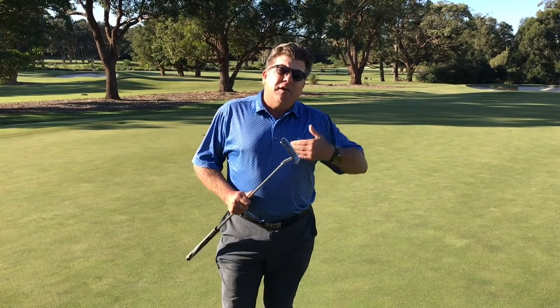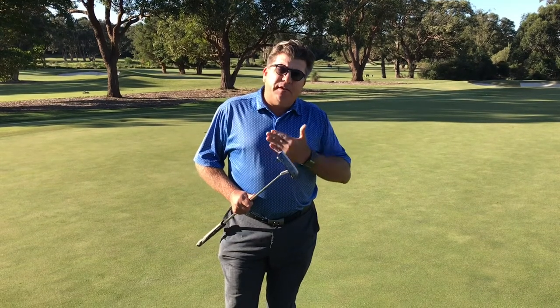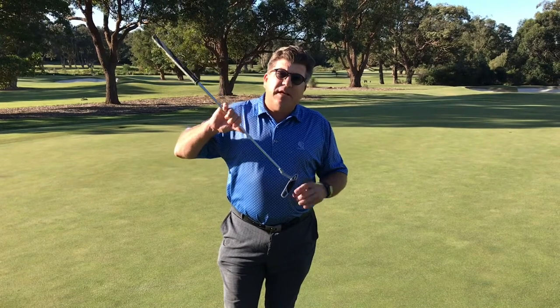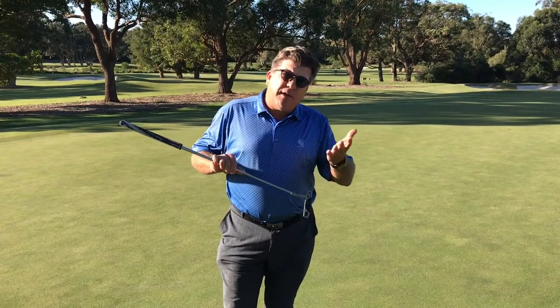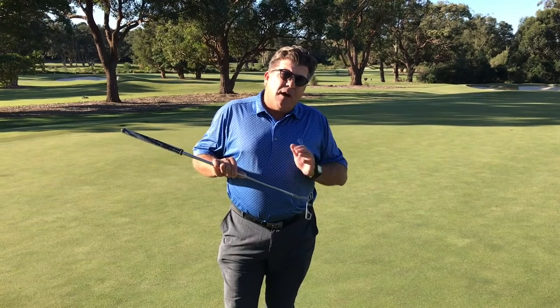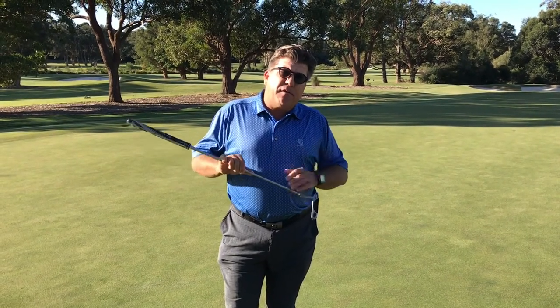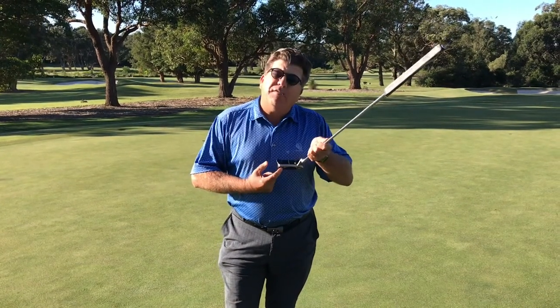I'm going to give you a tip to slow the pace of your ball down off the putter face. For some of you with different styles, if you time the ball out of the middle of the club face, it's really easy to slide it five or six feet past and bring into play that three-putt. So I'm going to show you a normal putt at slow speed going downhill, versus my trick of slowing the pace down by hitting the ball off the tail of the putter.